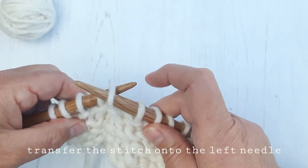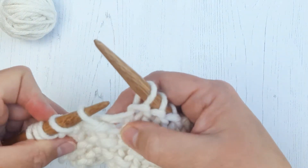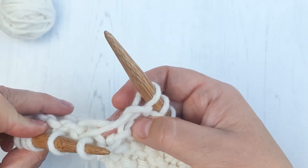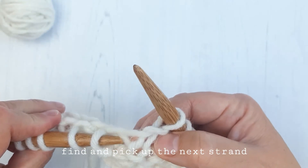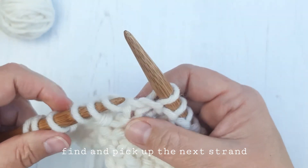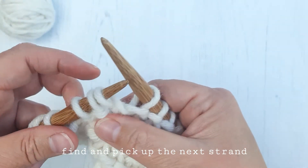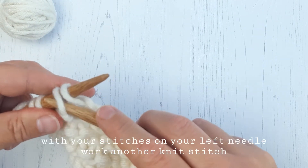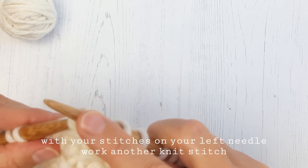Then take that stitch back onto the left-hand needle and find the next ladder. They can get a bit confusing because they cross over when they're not made. The best thing to do is to look at the edge stitch and find the next strand — that's how you can identify more clearly which is the next row to pick up. So you pick up that strand on your left needle and make a knit stitch: put your needle into the stitch and pass it over the strand.